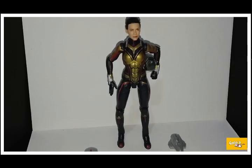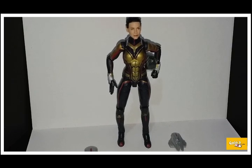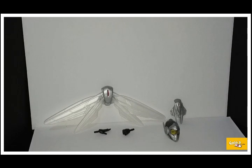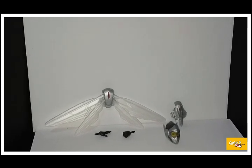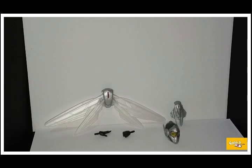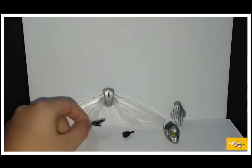Here's Wasp out of the package. Let's get a closer look at her accessories. So she's got two interchangeable hands, two interchangeable backpacks, and two interchangeable heads. Let's get a closer look at her hands first — these are pretty cool flying hand modes.